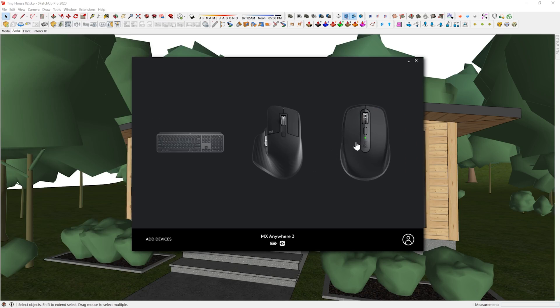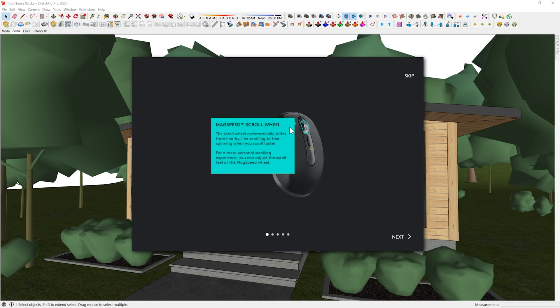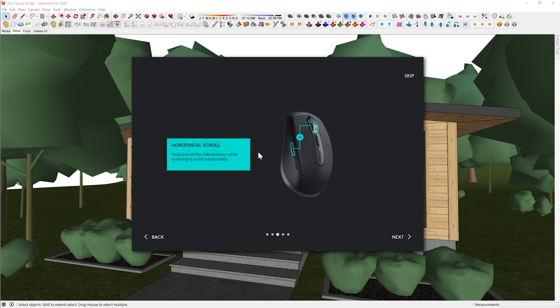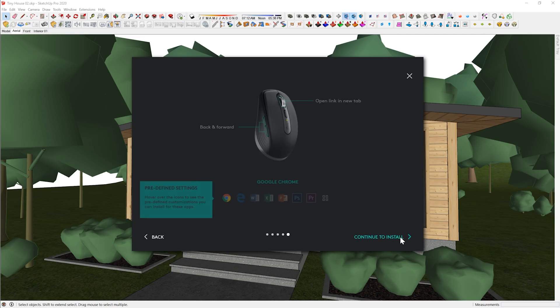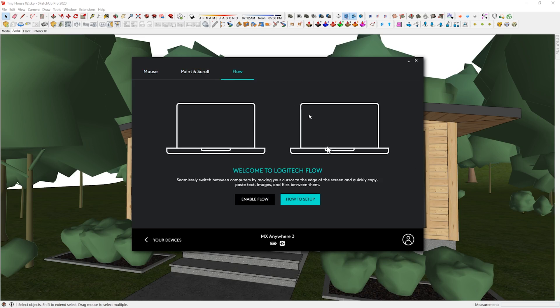Let's open Logitech Options and you can see the MX Anywhere 3. There's MagSpeed scroll wheel, and the mode shift button which manually toggles between ratchet and free spin mode. To do horizontal scroll you hold down the forward or back side button and use the scroll wheel. You can also assign back, forward, undo, redo inside other applications, and set up different profiles per application.